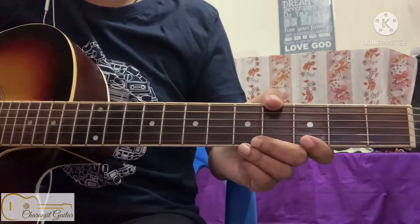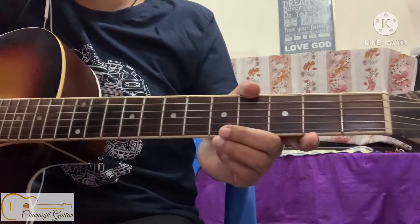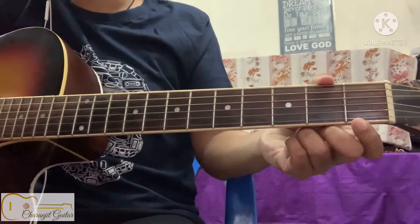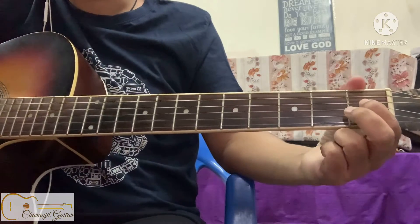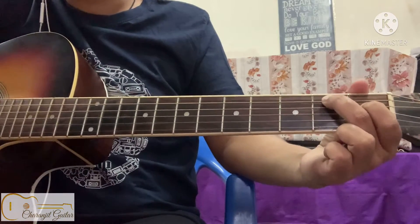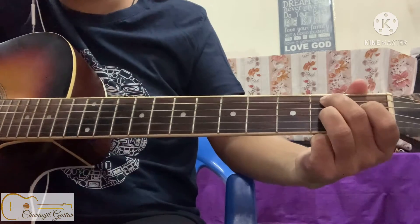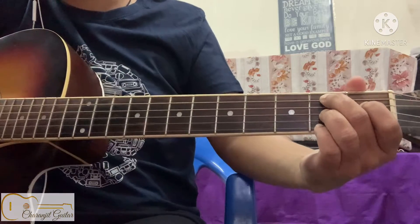Hi guys, in this lesson I am showing you how to play a B7 open chord. Put your first finger on the fourth string, first fret, then put your second finger on the fifth string, second fret. Your ring finger is gonna go on the third string, second fret, and pinky on the first string, second fret.